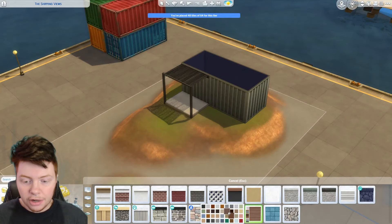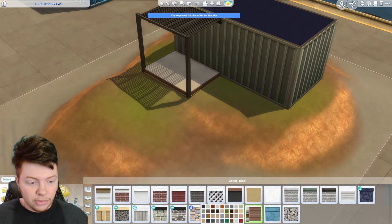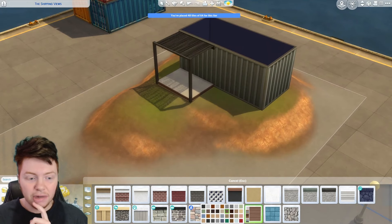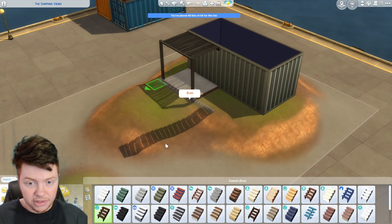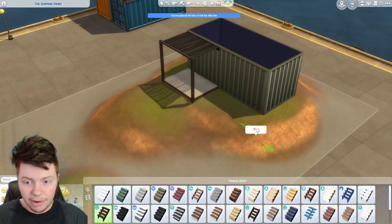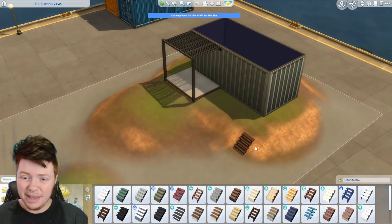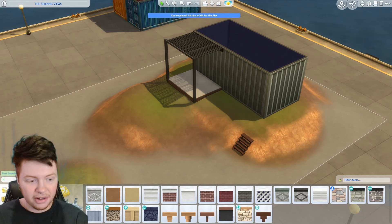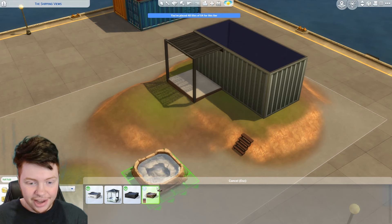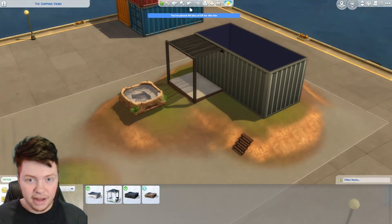I'm going to go with a darker wooden feeling for the rest of this front section and maybe a little path going around. The only issue is a path would count towards my tile limit and we don't have a lot of tiles, so I might have to make the path out of something else. We also need some stairs leading down this weird little ramp — something like here works. I was also thinking about a hot tub over here, but they're all floating so I might have to level it off.